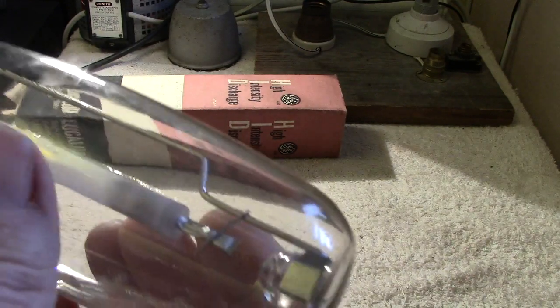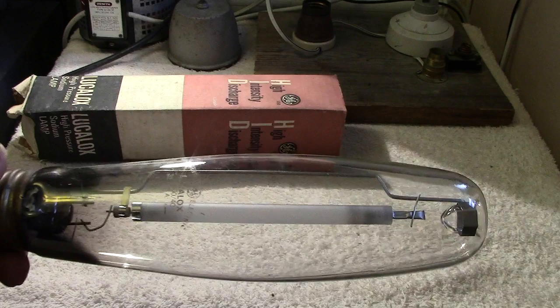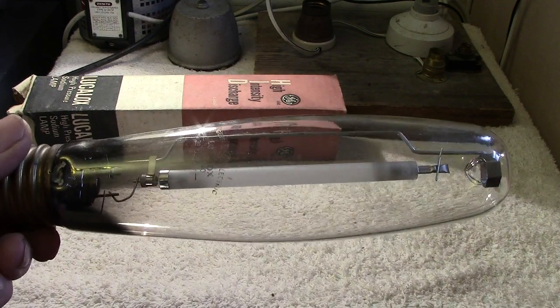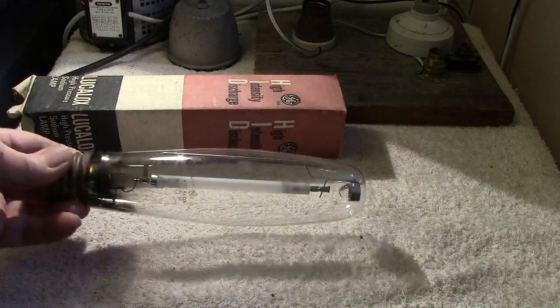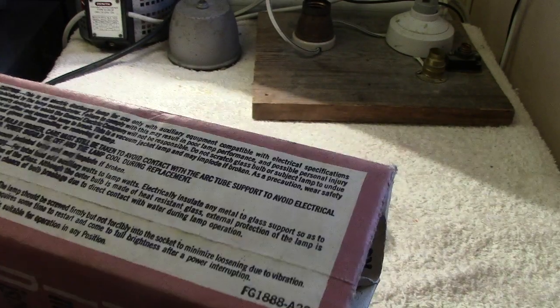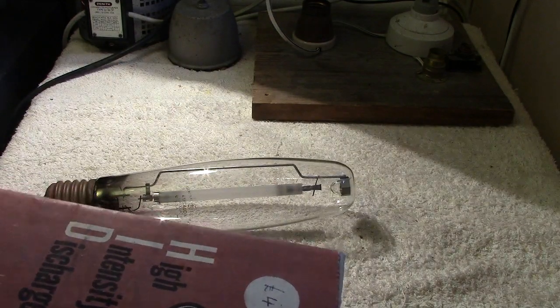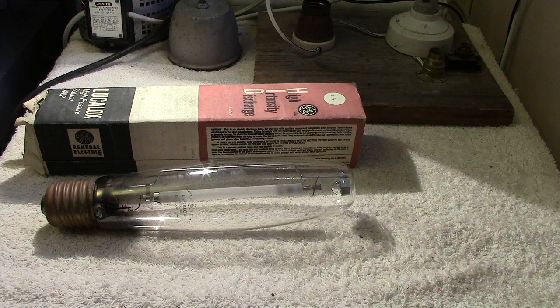It's definitely a genuine American one — it's not one that's been made in Europe or Hungary. If you have any questions, please ask; I'll try and answer them. Once again, if I don't know the answer, I know someone who may. There's the lamp and there's the carton it came in. There's nothing on the carton that indicates the age exactly, but it's a few years old. Thanks for watching, and I will try to get this up on YouTube.